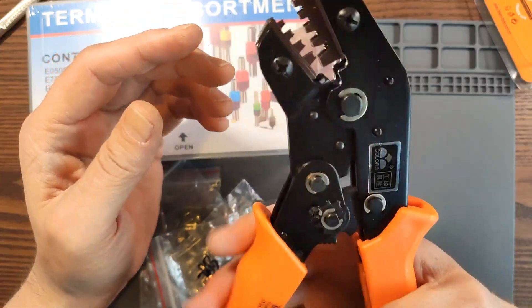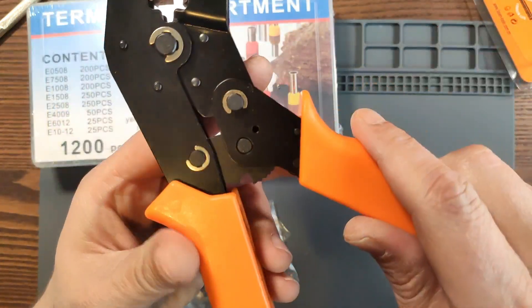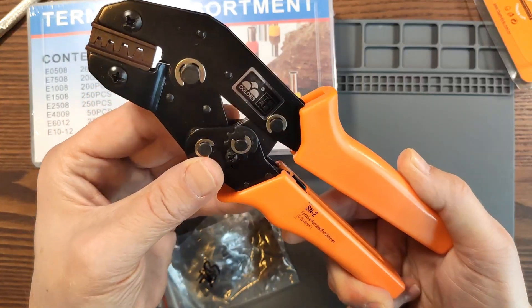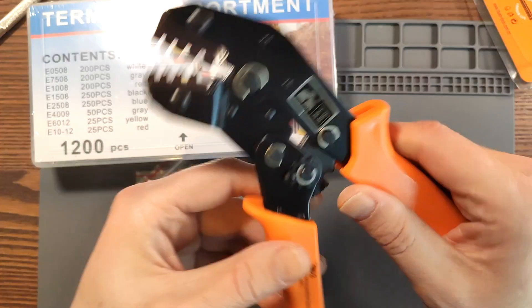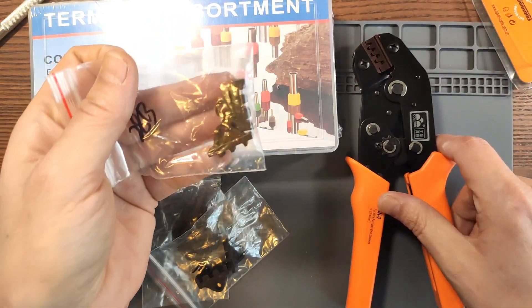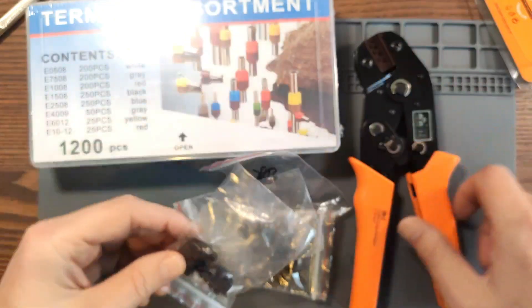These are some pliers that will lock in place when you have the right crimping force, and when you have the right crimping force, it will release again. So in this case you always know that you're crimping enough. I know there are way better pliers than these, but I don't really crimp that much, so I thought I might get away with some cheaper pliers and just order them with all kinds of replacement heads for different terminals. That way, once in a while when I do crimp, I can just get away with using one of these cheap pliers.